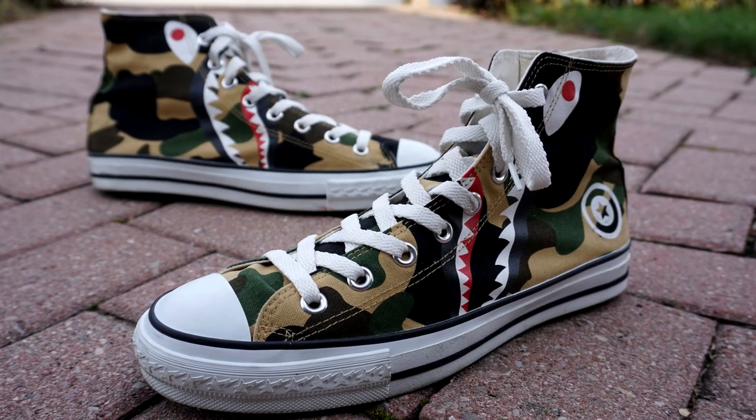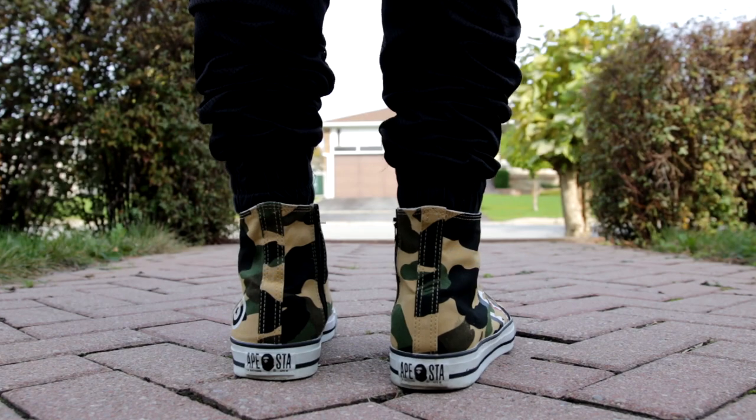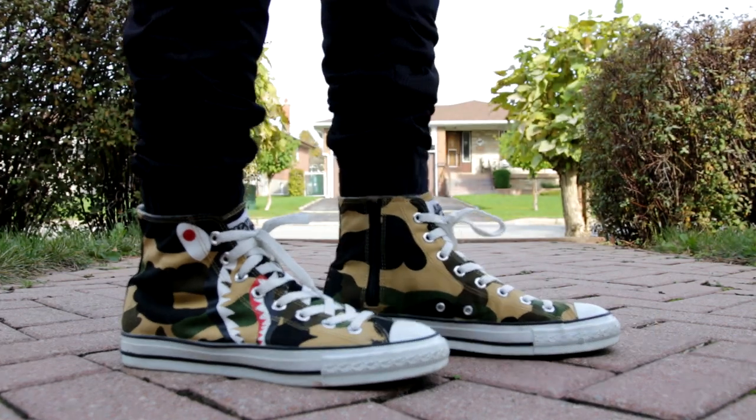In terms of comfort and sizing for the Bape Apesta, I would recommend going a full size down. These fit just like regular Chuck Taylors and their comfort level is exactly the same, so it's not the most comfortable sneaker in the world, I have to admit that. But because there's a little extra room, I included an extra insole — I put in an Ultra Boost insole — and now they're actually quite comfortable. I have no problem with the comfort level on these shoes.